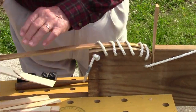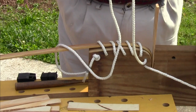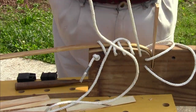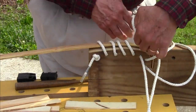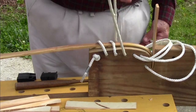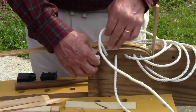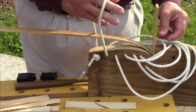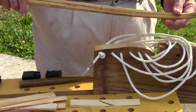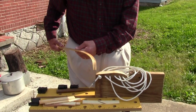Let's unwrap the bow limb and see what happened as far as establishing the recurve tip is concerned. Both limbs now have the recurve tips formed, and the bow core is essentially finished and ready for assembly in the completed bow.